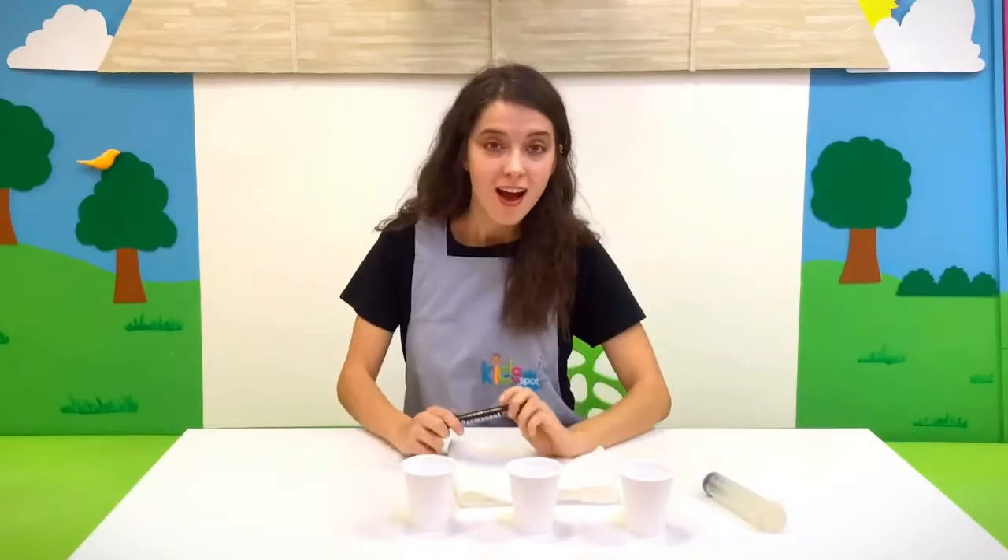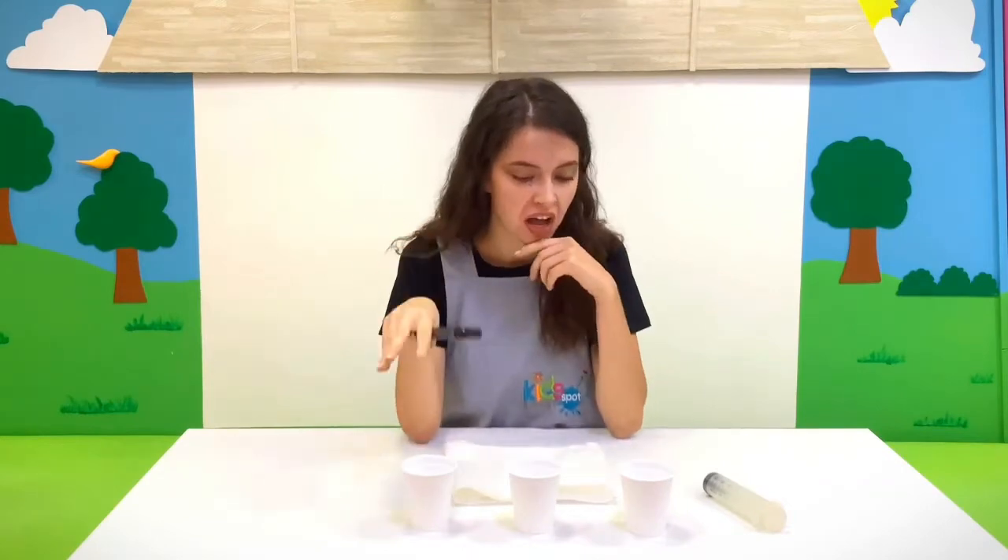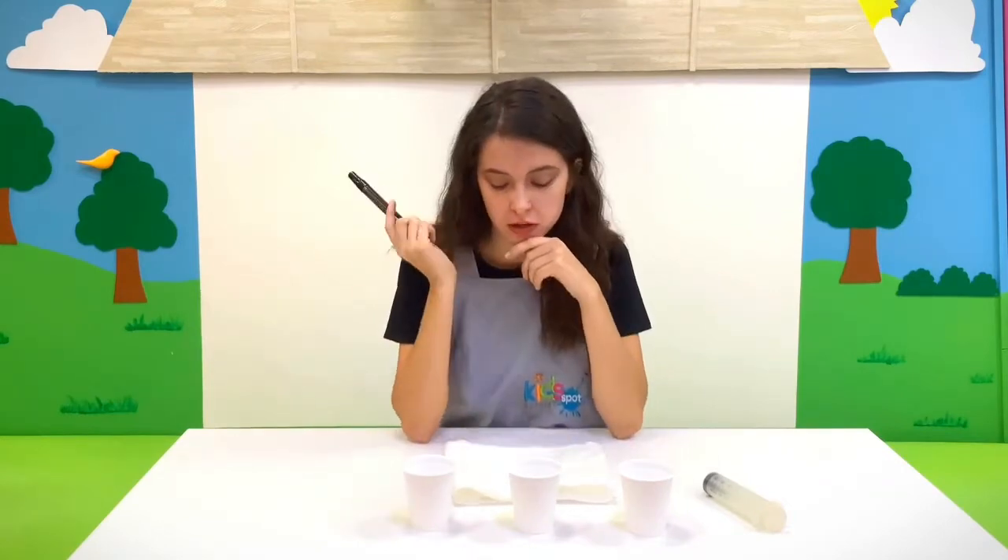Good morning hippos! Try to guess what are we going to do today? I have cups, earrings, and a marker.